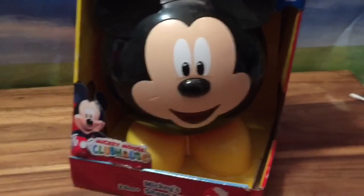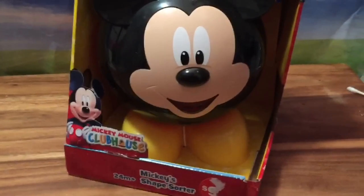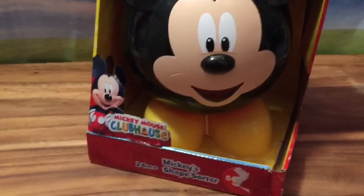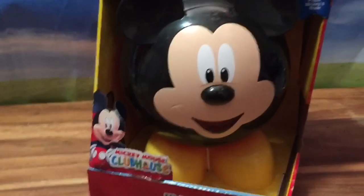Hi boys and girls, it's Queen Bee from Honey Bee Toys, and today we're opening up this Mickey's Shape Sorter. This toy is super cute and it's great for learning your shapes and letters, so let's open it up!